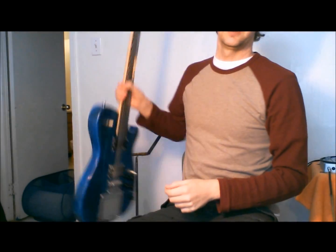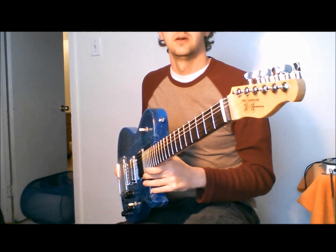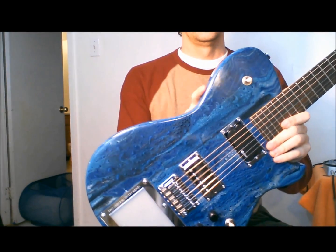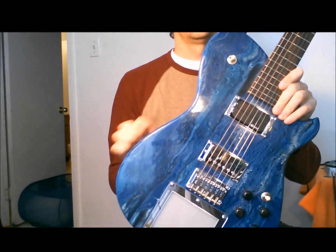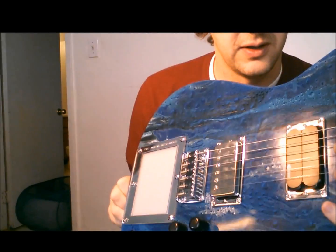I've got a guitar to demo for you today. This is a custom-built Two Cherries Instruments guitar. It's finished in swirl and water droplet effect — blue, black, and silver. That's a lot of depth.